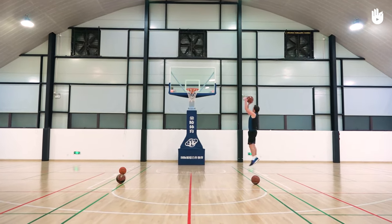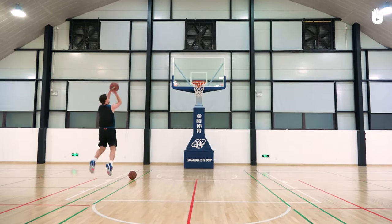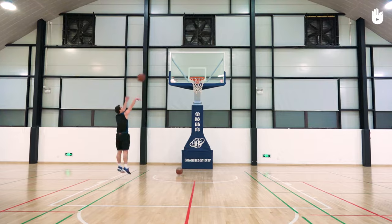To be comfortable with jump shots, you will need to practice over and over to get better. It may help to film yourself in order to spot your flaws and work on them. Over to you!